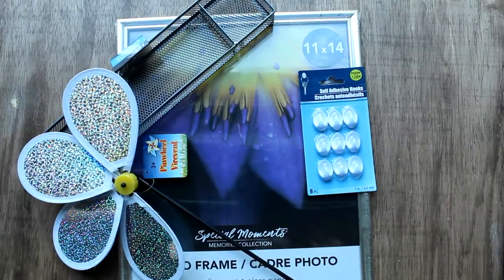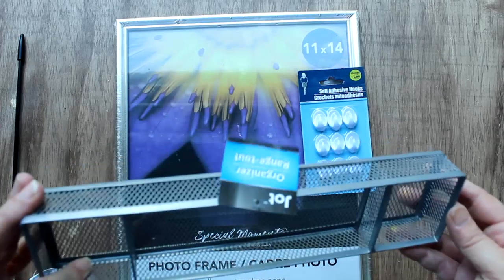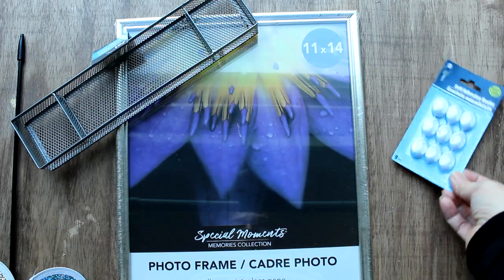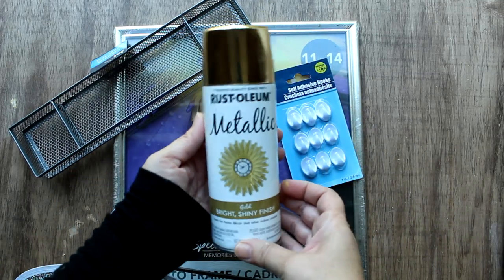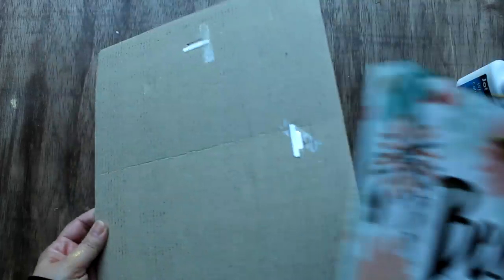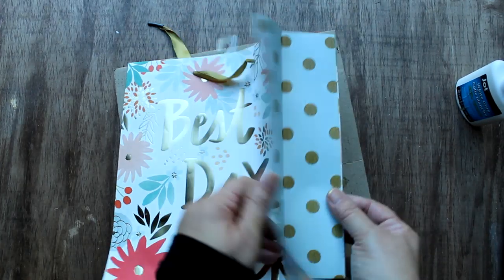To make the decorative jewelry holder, I took this pinwheel — which is a little broken, but I just need the pole — along with this desk organizer, small self-adhesive hooks, and an 11 by 14 frame, all from the Dollar Tree. I then sprayed them with Rust-Oleum Metallic in gold. For the artwork I used this Dollar Tree 'Best Day Ever' gift bag, but as you can see it's not quite large enough for the frame, so I'm going to use the side panels as filler.